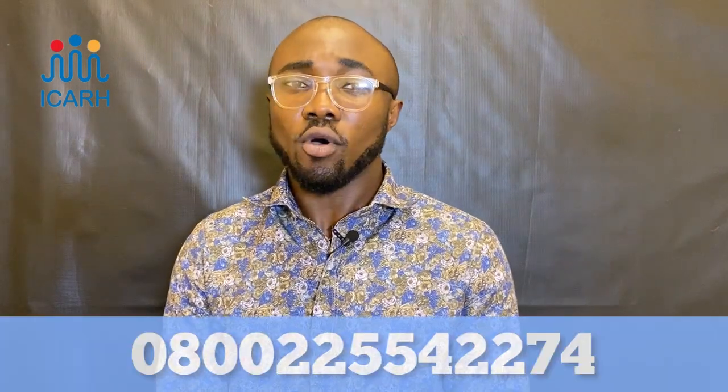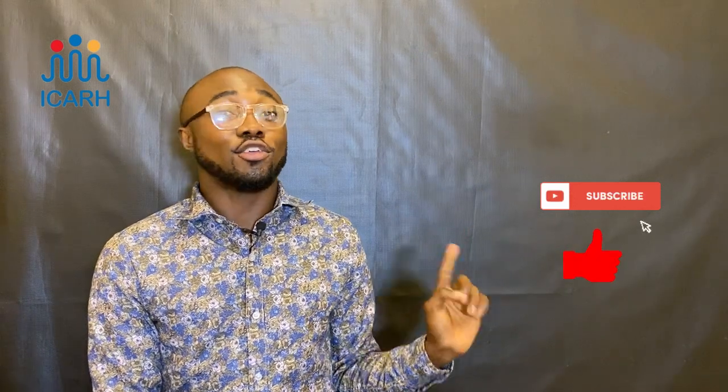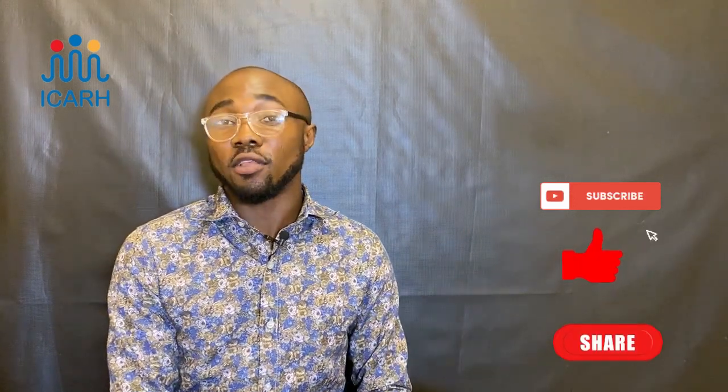I hope you enjoyed this video and feel confident about taking this test at home. The HIV oral self-test kit is free here at ICAR. If you'd like to get one or have questions about HIV services or other services we offer, please call the number on your screen. Don't forget to subscribe, like, share this video, and leave comments — we'd love to hear from you!